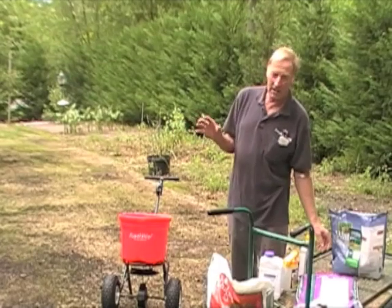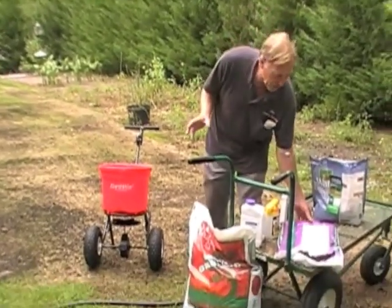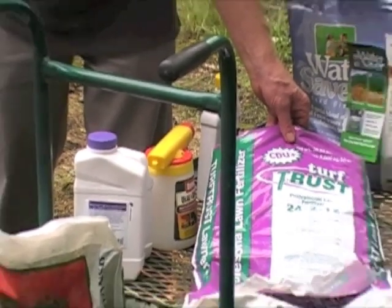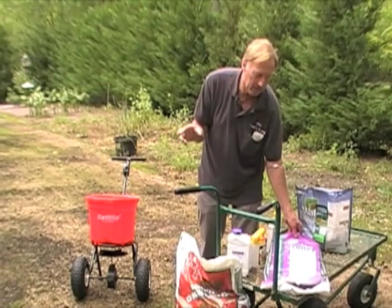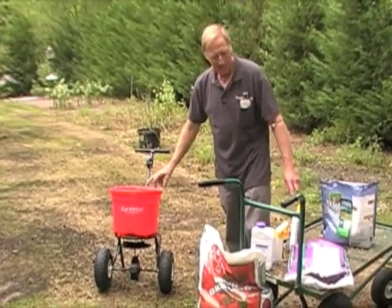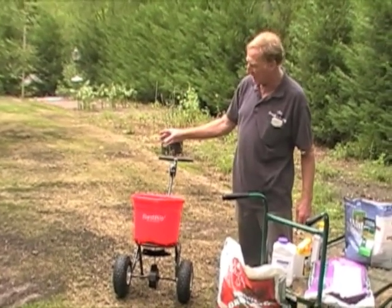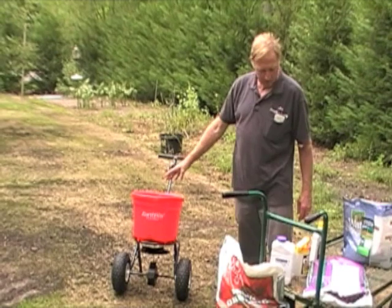The same day — and this is about the only fertilizer I know of that you can use the same day — is Turf Trust. It's a low-salt-index fertilizer with many different components: it has the trace elements, not only N, P, and K, but also the minor and trace elements. We used the Earthway spreader on setting 15 according to the directions on the bag, and went up and down the same day it was sown.